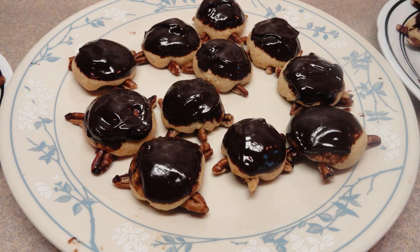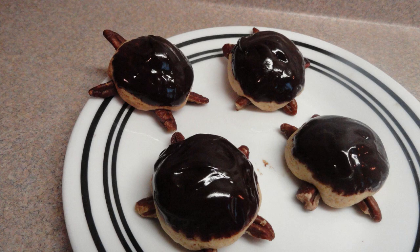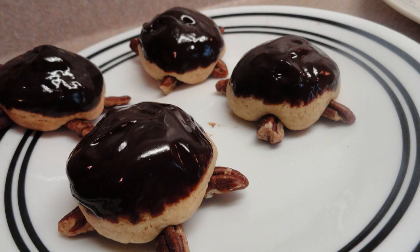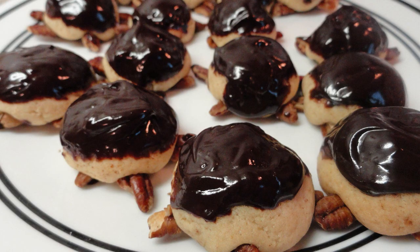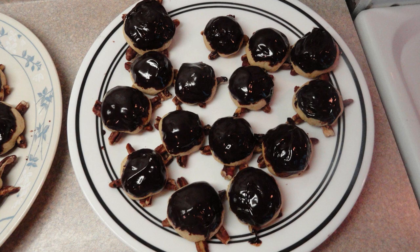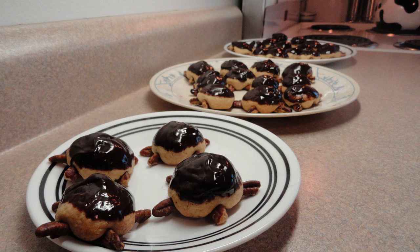Mrs. Harlid actually won $25,000 for this prize-winning recipe back in 1953, which back then would have been a fortune — and even now, winning $25,000 for a recipe wouldn't be something to laugh at. These won first prize for a reason — they are very good. The combination of chocolate, brown sugar cookie, and pecans makes them very special, and they're just really cute. They do look like little turtles crawling around on the plate. Give them a try.